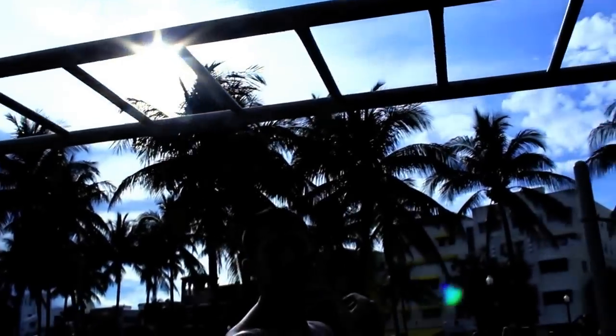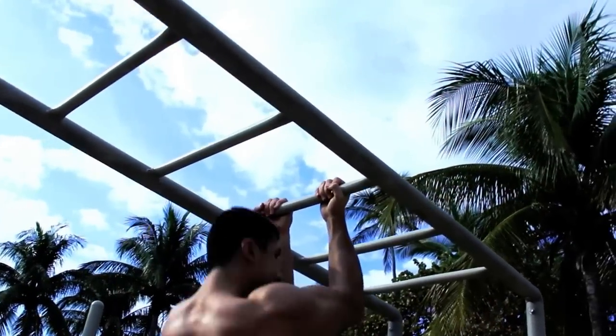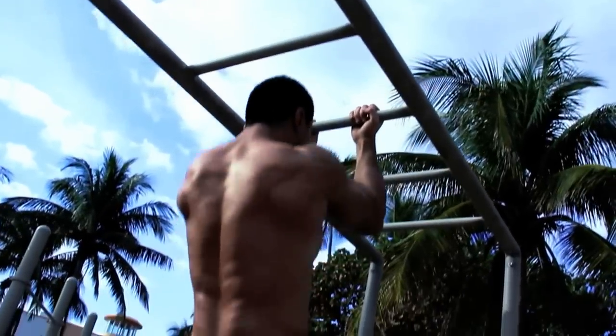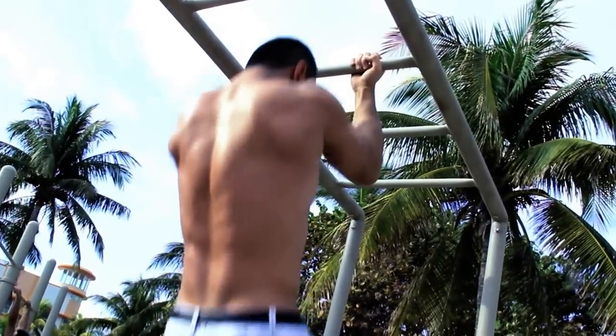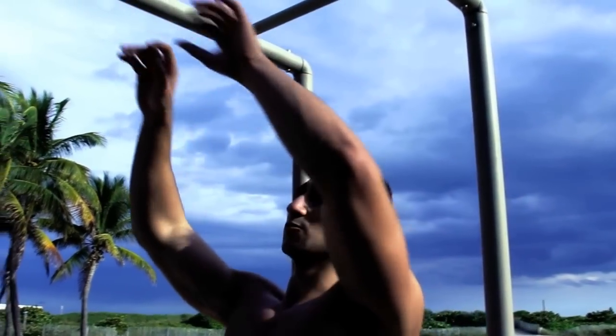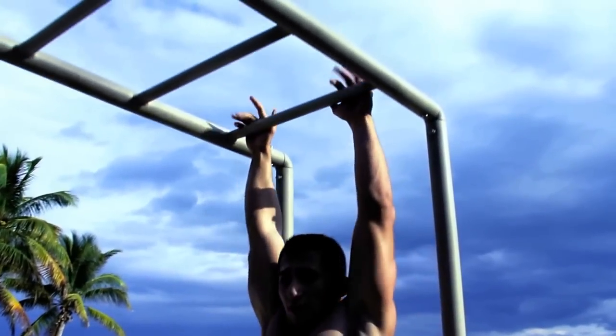You can do some chin-ups that will target more of your bicep. You can also use your hands to go on the ladder, which will work out your biceps and back along with your core — you have to stay in the air.